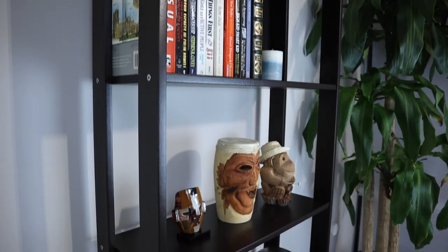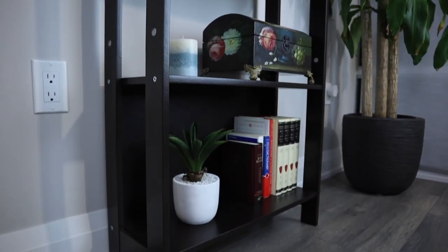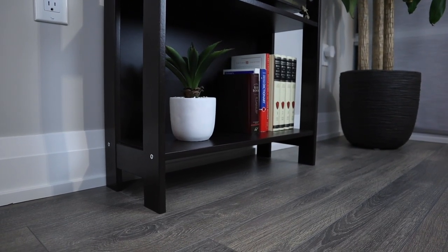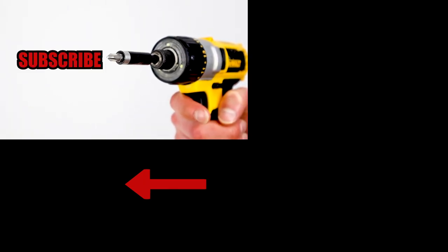This IKEA bookcase can be really practical for anybody that wants to organize their collection of books or even just to show off some of your personality to guests by displaying your favorite objects. Smash that like button if you enjoyed the video and subscribe if you want to see more furniture review videos.